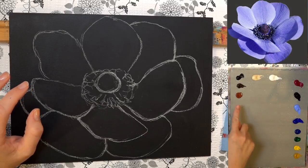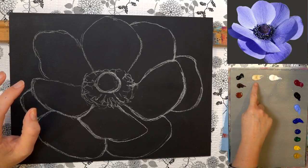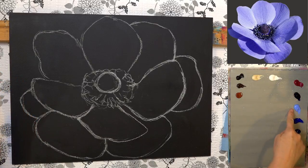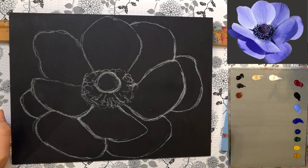Let me go over our palette. We've got burnt sienna, burnt umber, carbon black — not sure if we'll need that — unbleached titanium, titanium white, quinacridone magenta, dioxazine purple, light ultramarine blue — that'll be the main base color for the flower, but if you don't have it you can use ultramarine blue and white. We also have phthalo blue, green jade, phthalo green yellow shade, cadmium yellow medium, and yellow oxide. I haven't done the example ahead of time, so we'll work it out as we go.